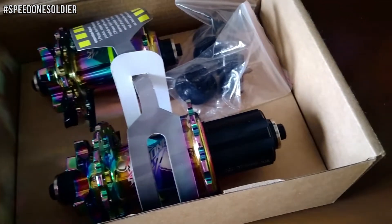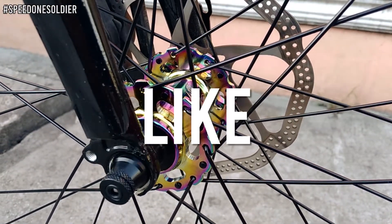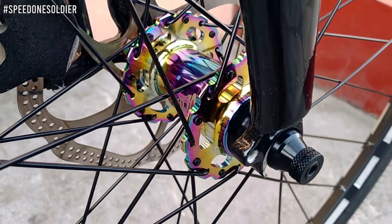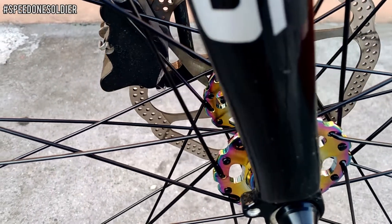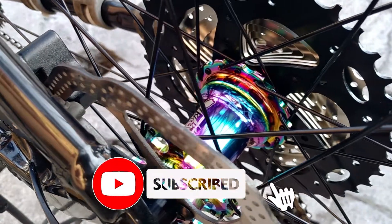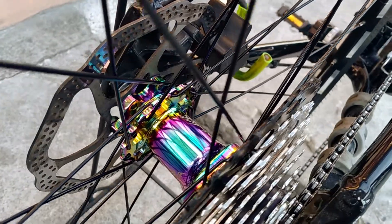So dito ko na din tatapusin itong video na ito. Like kung nagustuhan mo itong video, comment kung anong experience ninyo sa MTB Hubs na ito, share para makatulong tayo sa mga kapital natin na naghahanap ng MTB Hubs, at subscribe ka na din pag bago ka pa lang sa channel na ito. Hit mo na yung notification button para updated kayo sa mga upcoming videos ko. So hanggang sa muli, ride safe mga kapital.